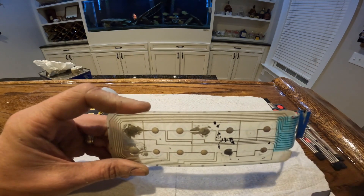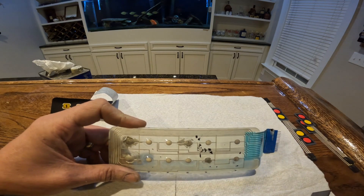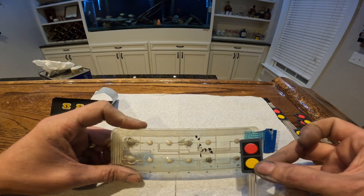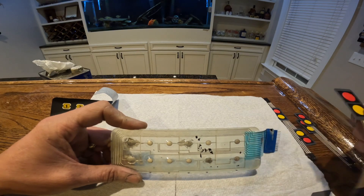What I found is you can go on Amazon and get yourself some replacement dual membrane pieces. What we'll do is just peel this off, transfer it over, and then make a new harness in order to get it to do the same function.